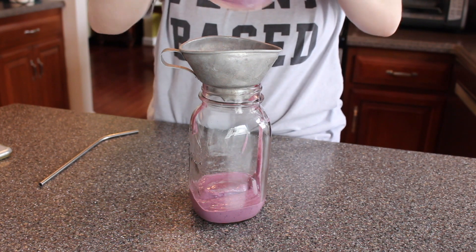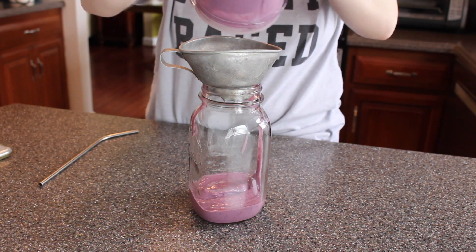I'm going to be using a funnel because this is really hard to pour. This smoothie is so creamy that I had to use a funnel to make sure all of it got in there — it would not pour like water, which tells you something about the consistency. This smoothie is 510 calories: 52% carbs, 18% fats, and 30% protein.